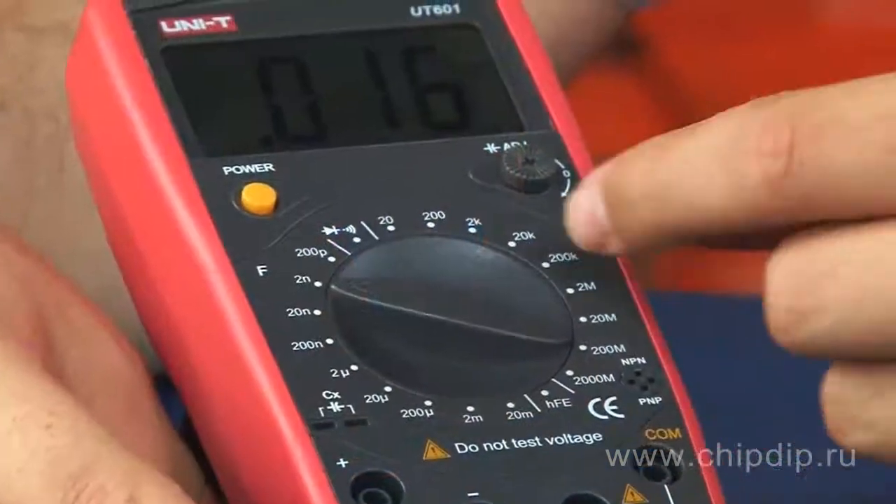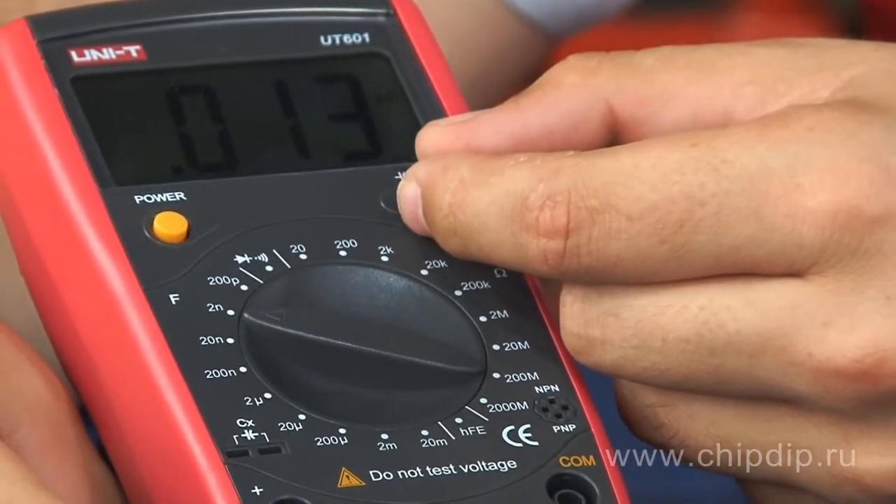If you use the device to measure small capacitance values, don't forget to set it to zero using the set-to-zero switch.